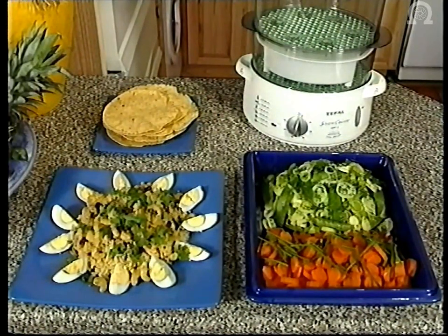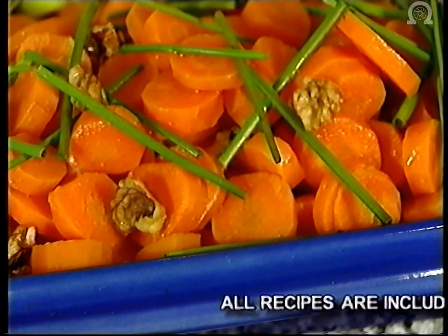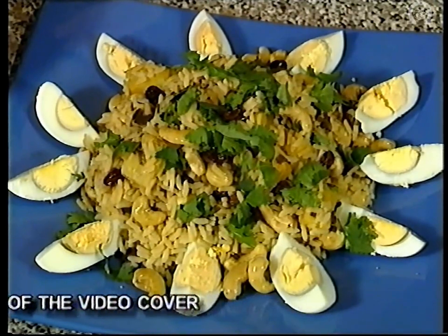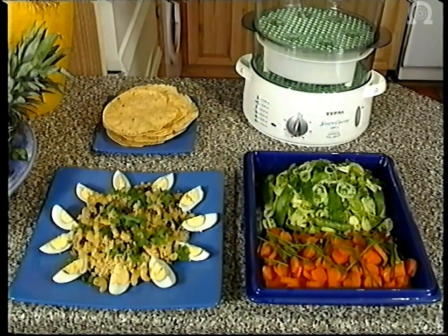So here we have our vegetarian selection. We have our lovely lemony leeks and green vegetables, just a little parsley sprinkled on the top. Our nutty carrots garnished with some fresh chives. And of course, our spicy pilau rice mixture which has some fresh coriander and hard-boiled eggs for garnish. And of course, we've got to serve that with some spicy poppadoms.